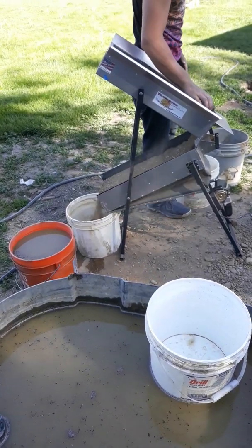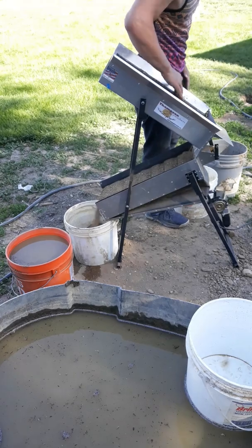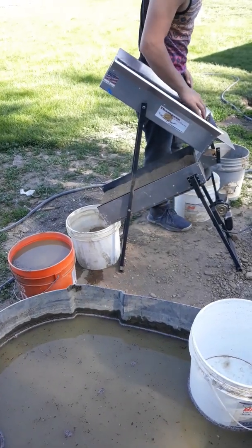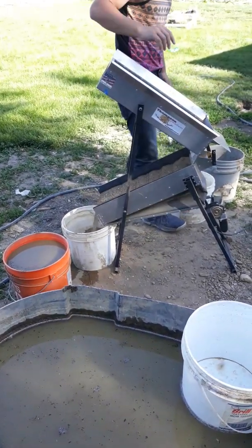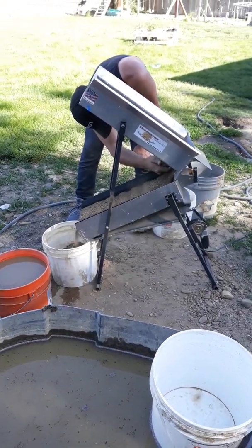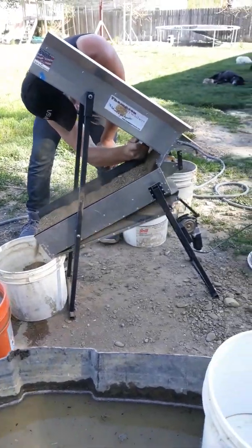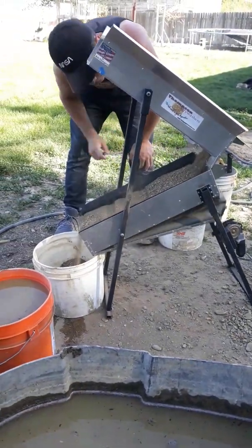Look at that little Puffer work. Adam Goldrush needs to get one of these things, and if California doesn't allow motors, it's got the hand crank. This thing will eat up the material.